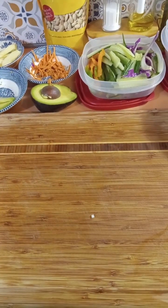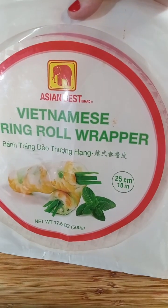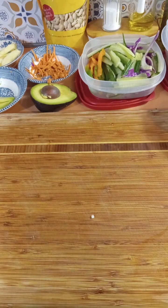I am using these — they're called Vietnamese spring roll wrappers. And they're so cheap. It's like $3 and change, and there's like 25 to 50 in the package — I don't even know, but there's a lot.